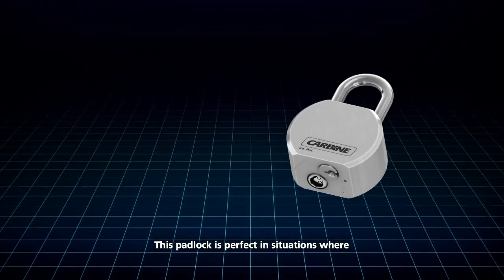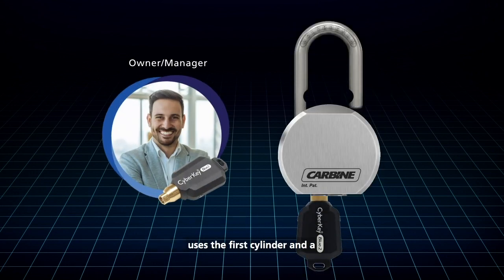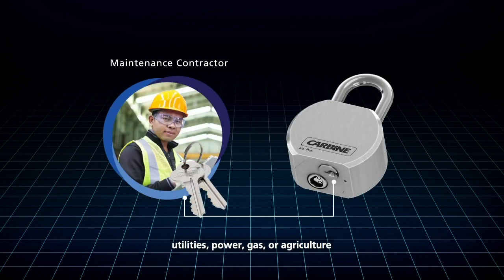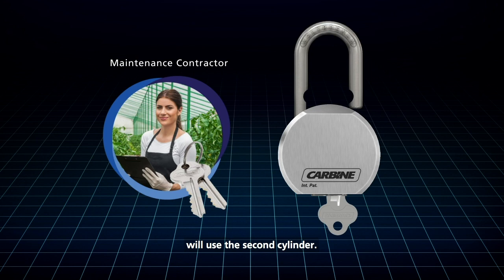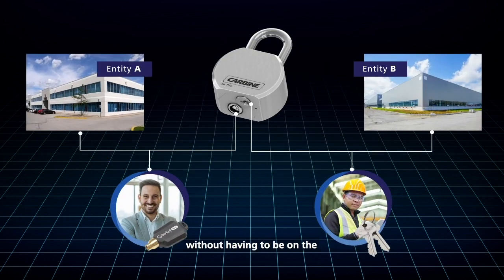This padlock is perfect in situations where the owner of a property, facility or premises uses the first cylinder, and a maintenance contractor such as utilities, power, gas or agriculture will use the second cylinder. Both keys can access the premises or property without having to be on the same keying system or master key system.